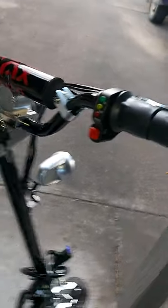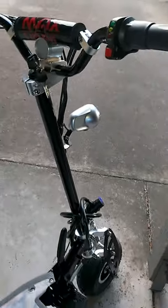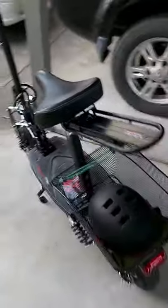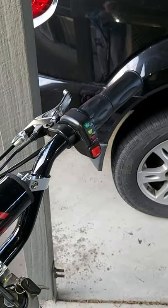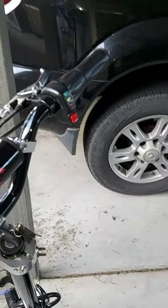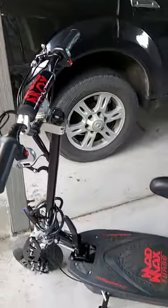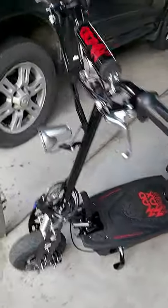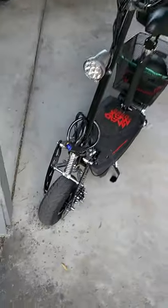I use it on eco mode now. The stats on the selling websites say around 35 kilometers distance and 50 kilometers per hour maximum speed — that's pretty close. But on turbo you'll get about half that. On economy mode you still get about 20 to 25 kilometers an hour, and I've been getting around 40 kilometers of distance.